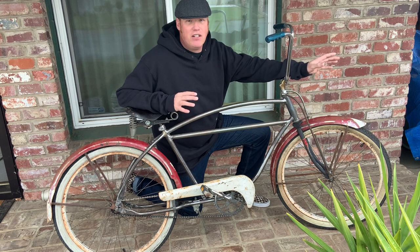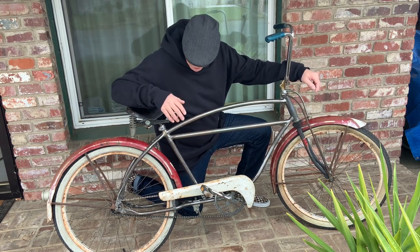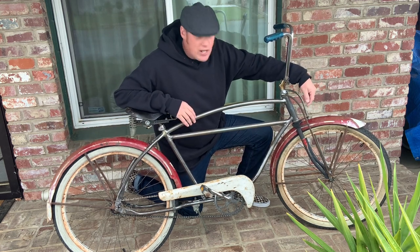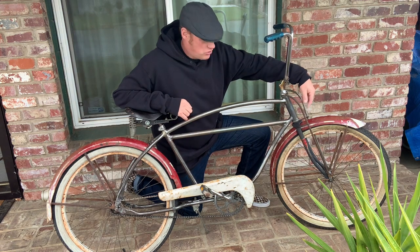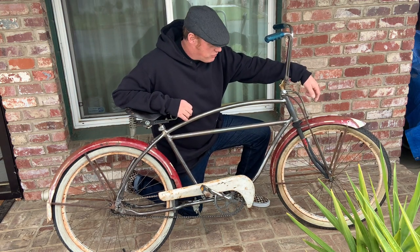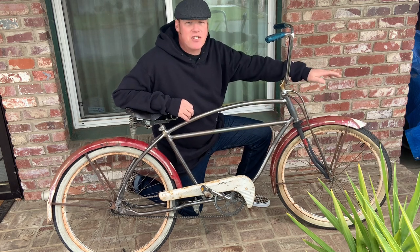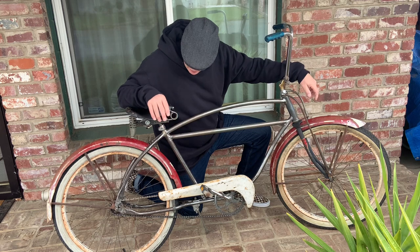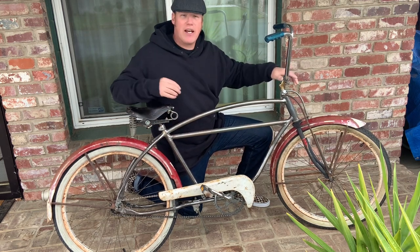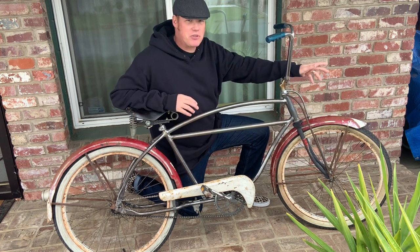Really beat up fenders, nice wheelset with the white and cream and blue paint - wherever they're from. The fork - nothing matches, but I still kind of like how it came out, at least for now.